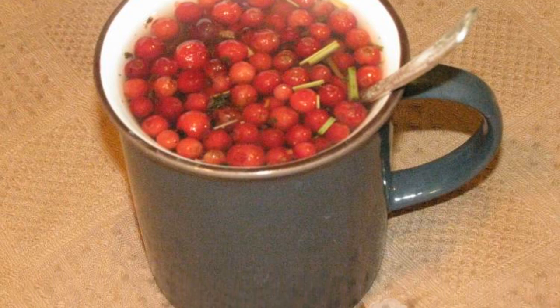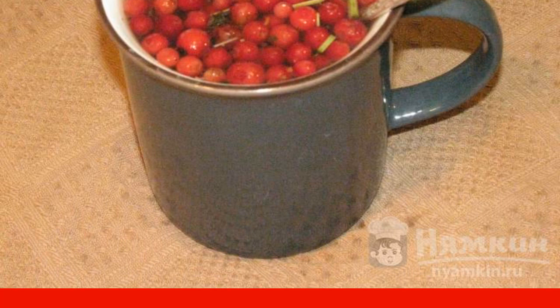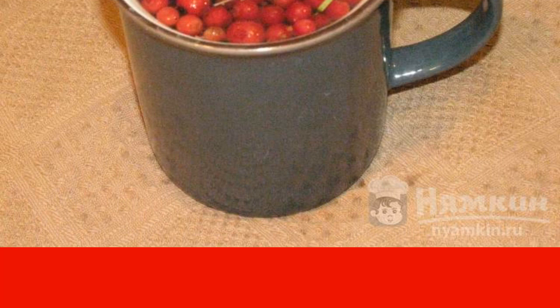I really like to drink tea, especially in the evenings with my family. But drinking a lot of black tea is not very good for the body, so I prefer to add healthy berries and herbs, and sometimes even brew them separately. I offer you lingonberry tea with black currant, which creates a homely atmosphere. Have a nice tea party!